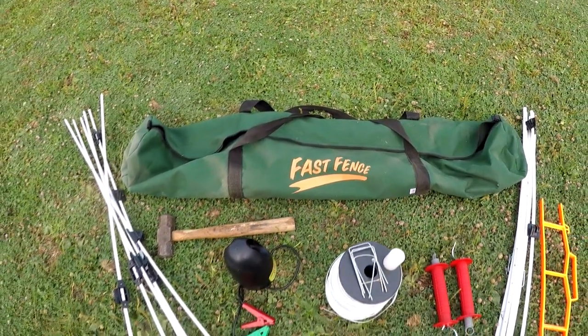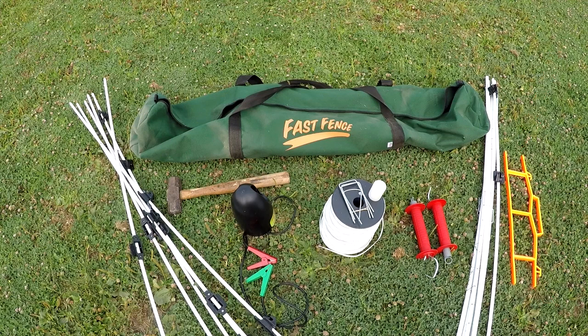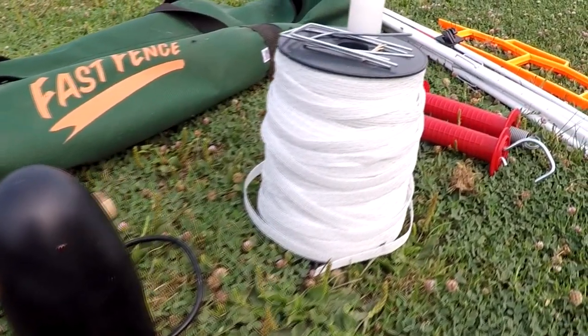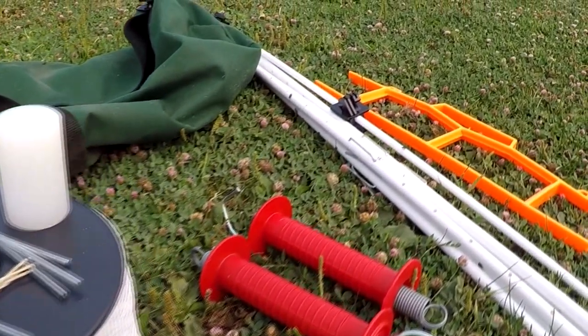Okay, here's what we're working with: corner posts, hammer not included, power source bullet, electric tape, metal stakes, and very important driving cap, two gate handles, electric tape storage wrap, and intermediate posts. I'll just be honest with you on the front end — this was only my second time ever setting up this fence, and even after I asked some experts and sought some guidance from the manufacturer, I kind of did things my own way. I call it the express method.